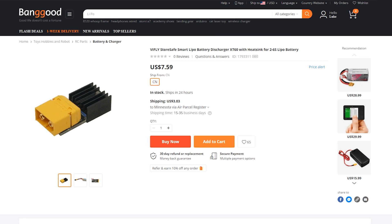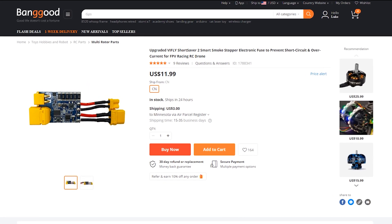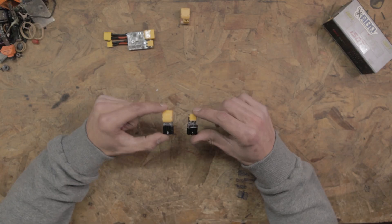There's also a significant price difference: the ISDT discharger is around $35, while the ViFly StoreSafe runs closer to $7, and the ShortSaver smoke stopper is about $11 to $13 depending on where you order — so both are under $15. You could pick up two for $15. These are both great products everyone should have on their bench. You should always have a way to discharge your LiPos, and never leave them charged for a long period of time — always store them at storage voltage. Smoke stoppers are always essential when performing maintenance or building.